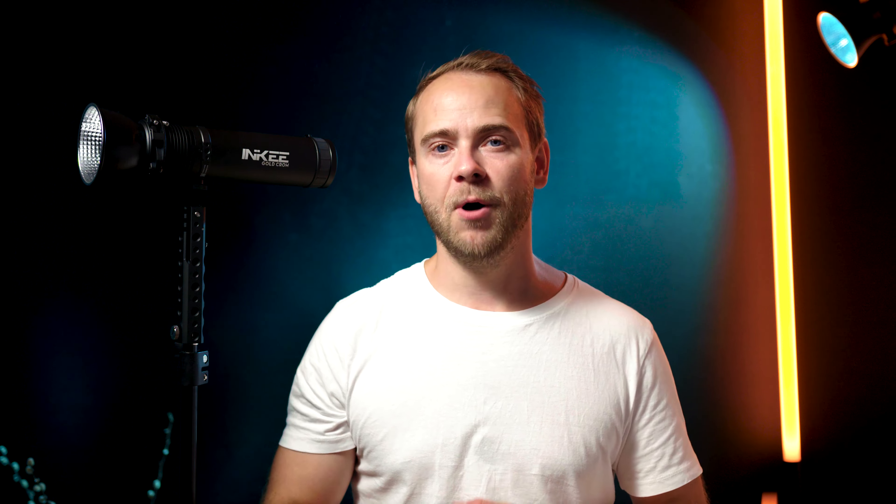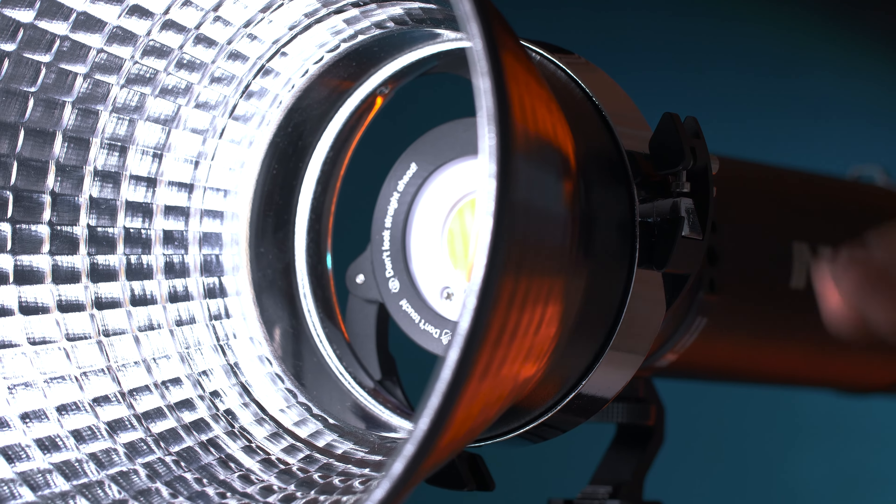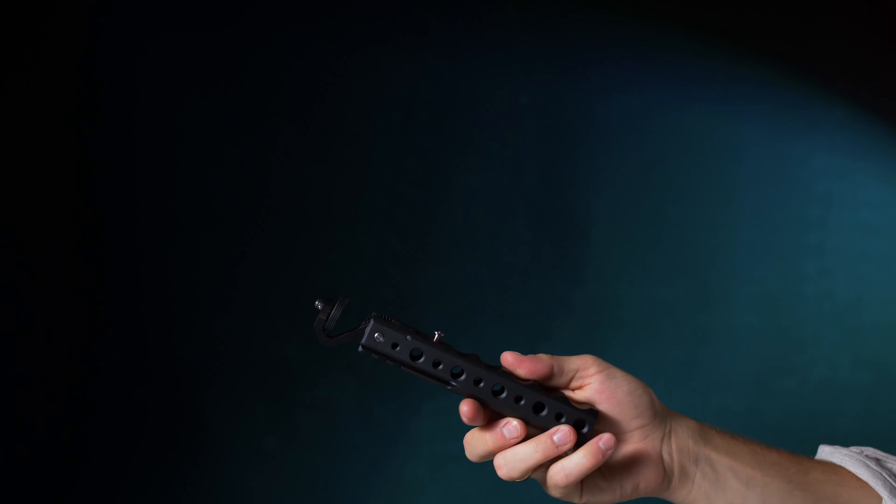Included is also a reflector disc with a mini bones mount, but it is very flexible — by flipping out the arms you can extend it to a standard bones mount.